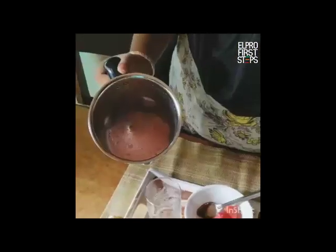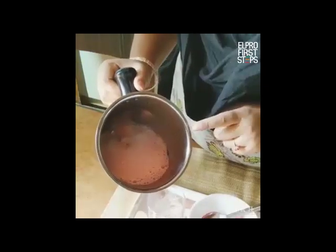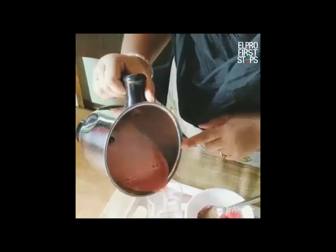After the blending of the watermelon, if you wish to strain it, you can strain it. Otherwise, you can just add it into your glass like this. I prefer it like this.